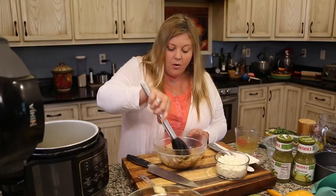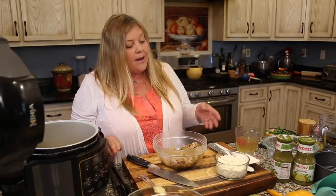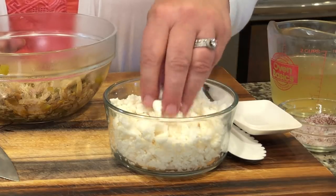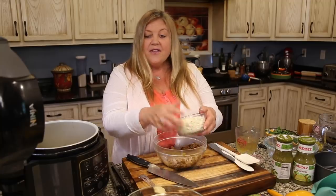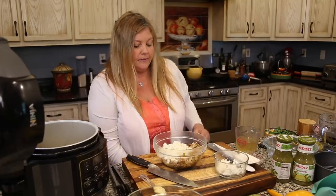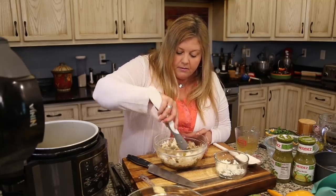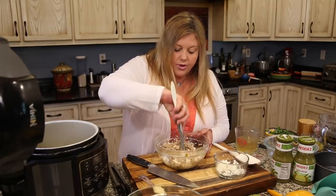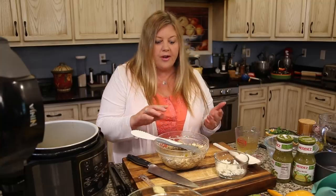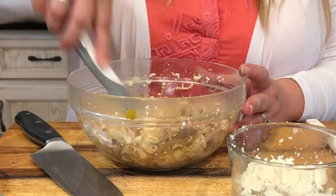I didn't even really have to shred this — it just shredded up automatically. To this bowl I'm going to add six ounces of queso fresco, which is a crumbly cheese that's going to take the place of the ricotta you'd use in Italian manicotti. I'm using about six and a half ounces, keeping just a little bit for garnish. Give it a stir — this is going to be the filling that goes inside the manicotti. Let's give it a little taste — oh my goodness, that is delicious! It's not spicy but it is so flavorful.